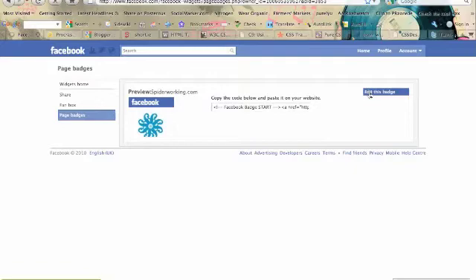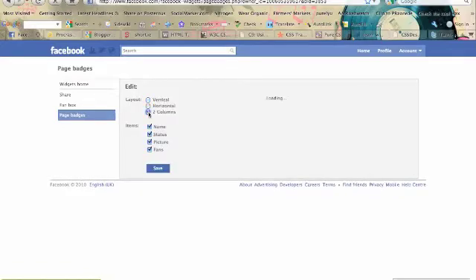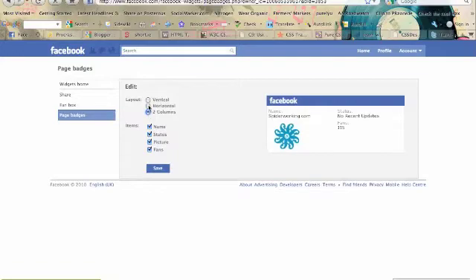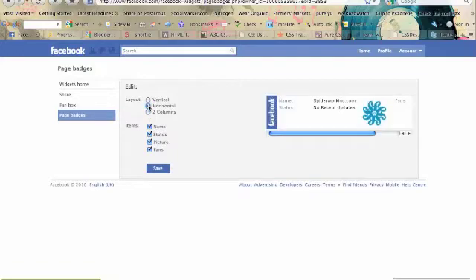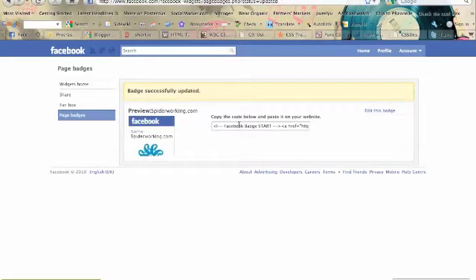We're going to customize it. You can choose here which format you'd like — whether you want a long one, a two-column one, or a simple vertical one. When you're finished, save that, grab the code, and add it to your website. And that's it — quite simple.